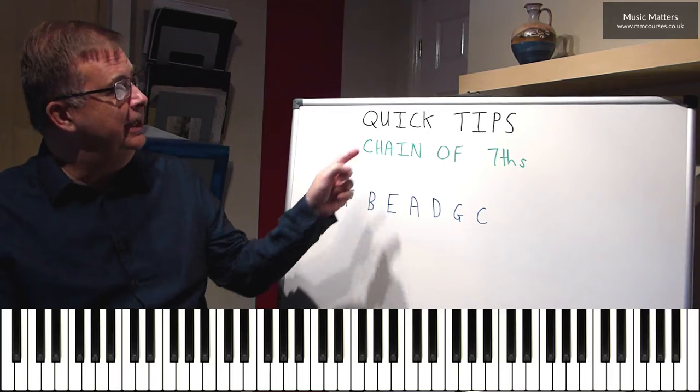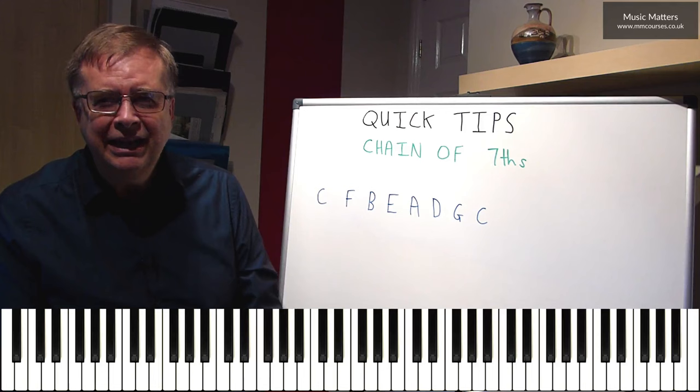Hi, in today's quick tip, we're going to be thinking about the chain of sevenths.